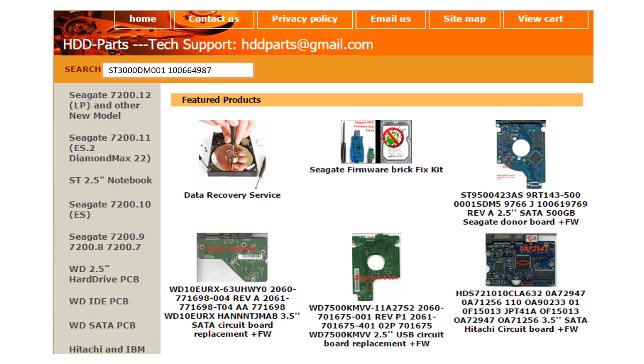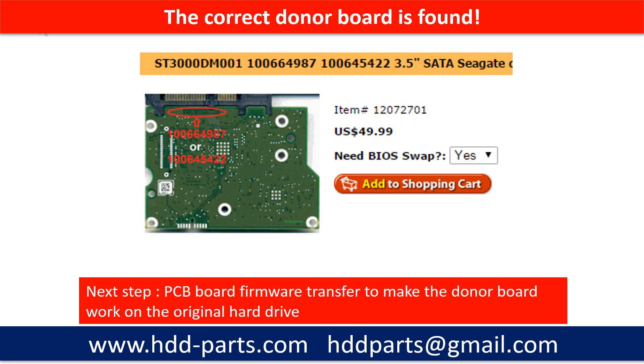You may go to HDD-Parts.com to check out other brand name PCB board numbers. After finding the hard drive model number and the PCB board number, we use them as a reference to search for the correct donor board. We found the correct donor PCB board, but this is only the first step. The next step is we have to do the PCB board firmware transfer to make the donor board work on the original hard drive.